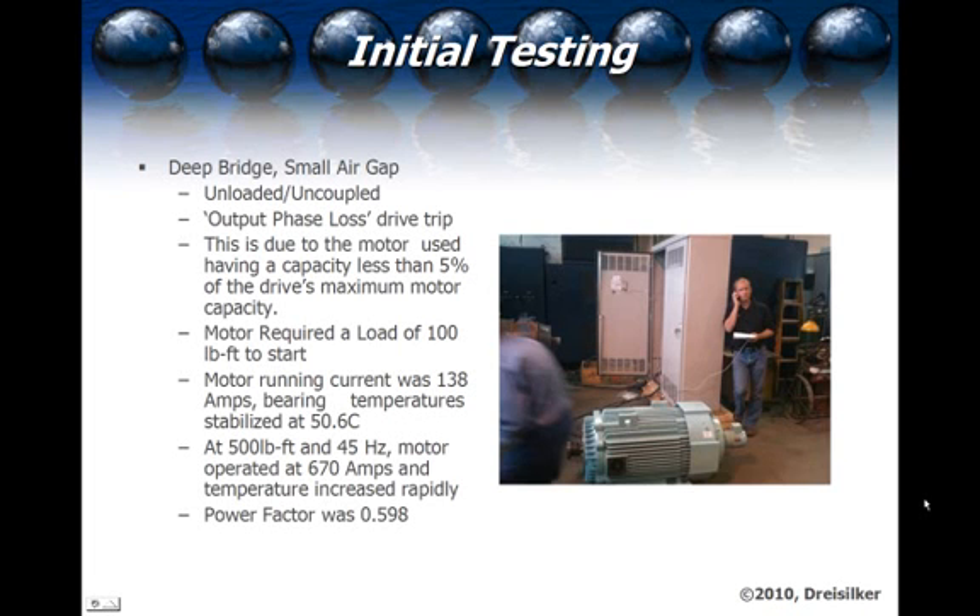We were able to put a load of 100 pound-foot torque on the machine to be able to start it. By slowing down the rotor and not allowing it to turn freely, you're saturating the top of the slot much quicker and it draws more current, and that resulting magnetic field crosses the bars and off you go. Once we got the motor up to speed, the running current was about 138 amps at 100 pound-feet, and the bearing temperature stabilized at 50.6 degrees centigrade. At 500 pound-feet at 45 hertz, or half speed, the motor operated at 670 amps, the temperature continued to increase, and the measured power factor from the Alltest Pro online unit was 0.598.